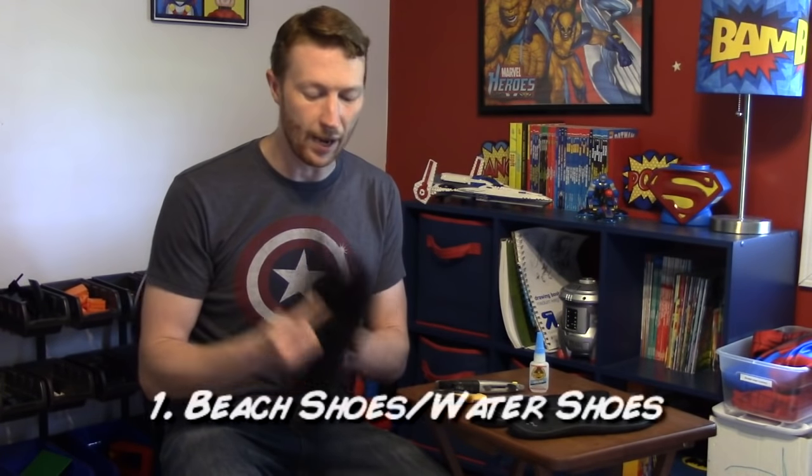Hi everyone, I'm Scott and I'm here with Costumers for Christ to bring you another costuming video tutorial. Today I just want to demonstrate a quick lesson on how to attach rubber soles to the bottom of your Spider-Man costume or other spandex costume.